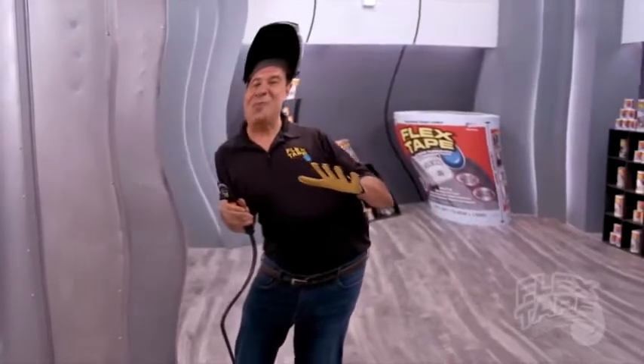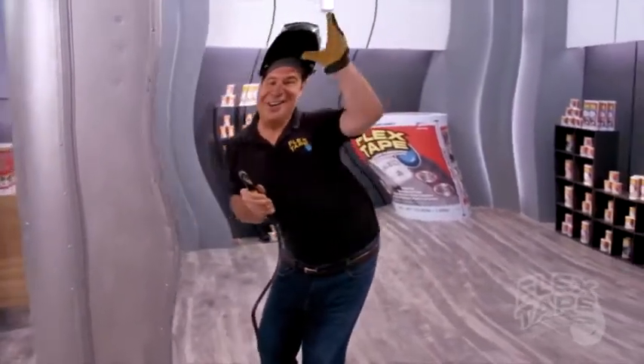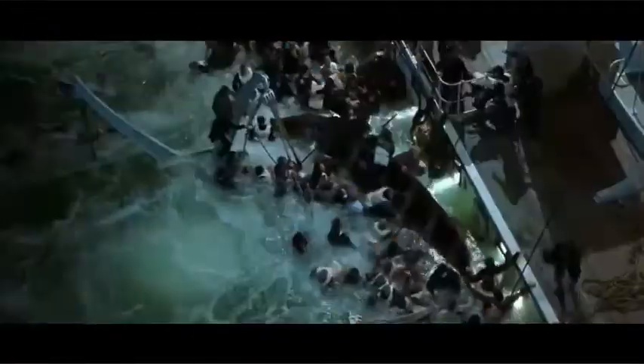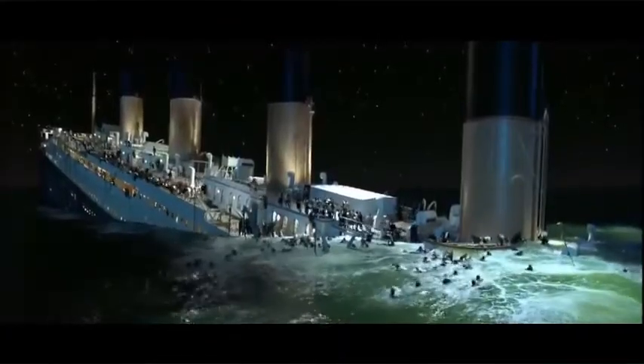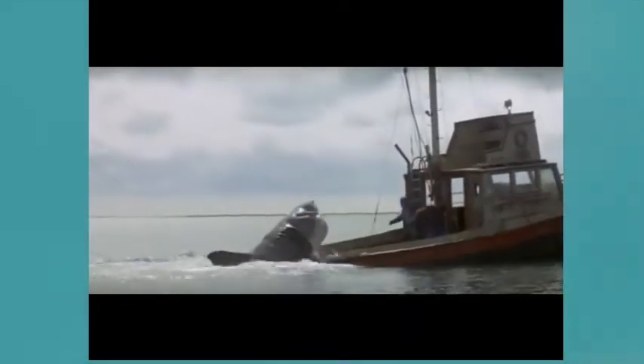To show you the power of Flex Tape Clear, I cut a giant hole in another boat and repaired it with only Flex Tape Clear. Not only does Flex Tape Clear's powerful adhesive keep all the water out of the boat, but even in shark infested waters, it creates a super strong watertight barrier that seals out the elements and you can see right through.